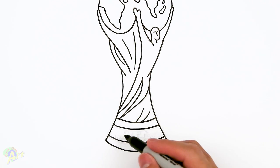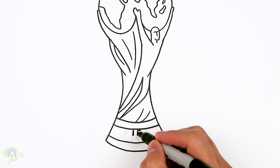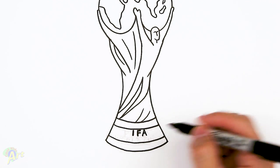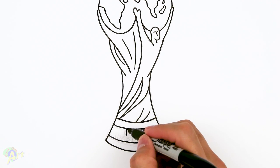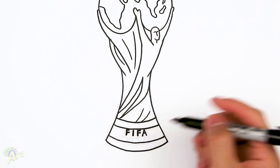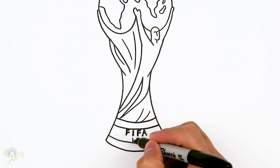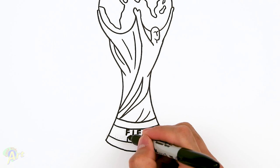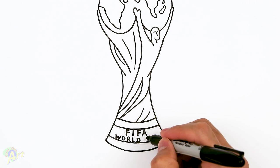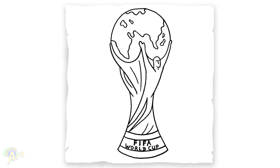Now let's draw in the letters, which is gonna be a little bit tricky. There are gonna be two levels. On the top right in the middle put in the letters I and F, then on the other side draw an A — I have a nice Sharpie so it's a little bit easier — and another F on this side. On the bottom we're drawing 'World Cup': a D, then L right underneath the I — we're going a bit backwards. Then R, O, W, and on this side underneath the A draw a C, then U, and finally P. That's it for this drawing of the World Cup trophy!